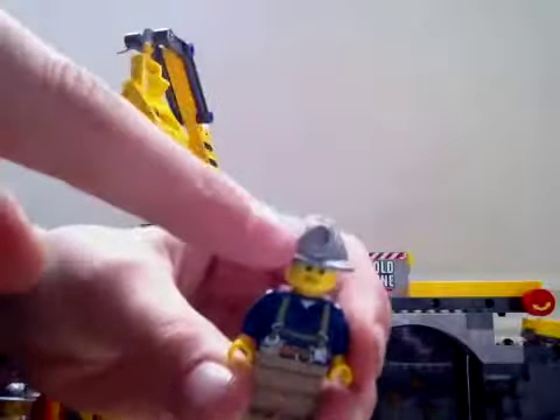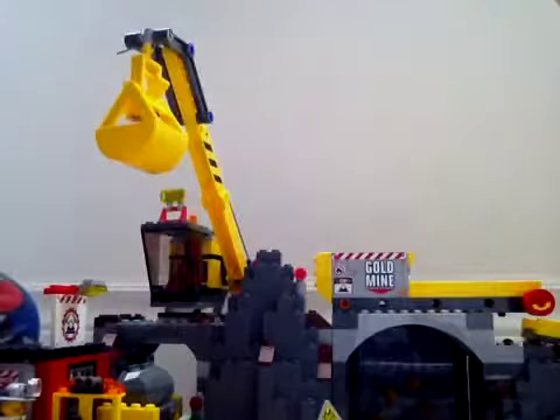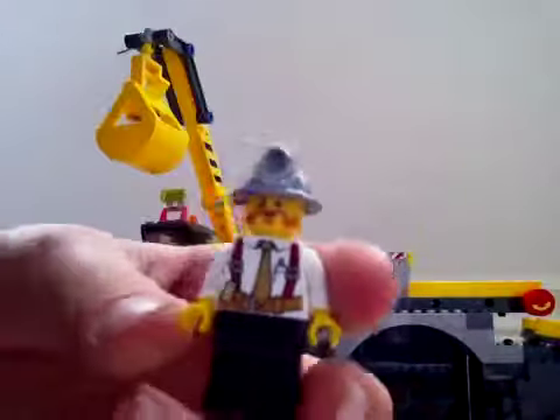The miner also has printing on the back. We also got our drill driver, also printed on the back. Oh sorry, we got one more guy — not three. This guy drives a truck.